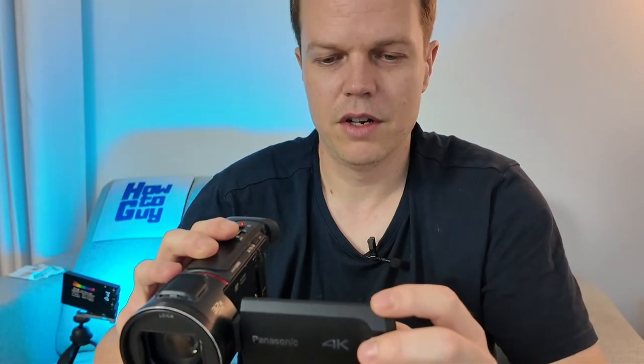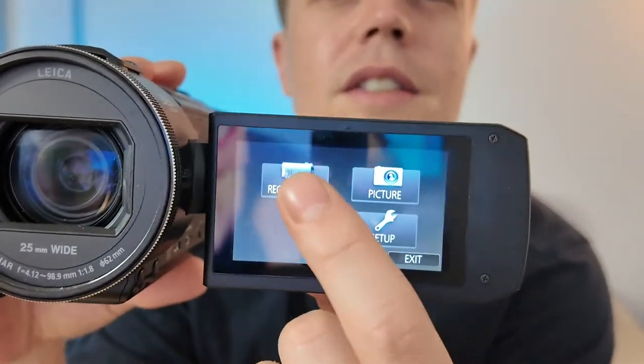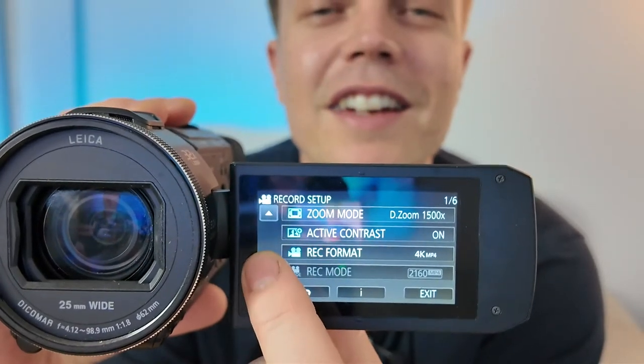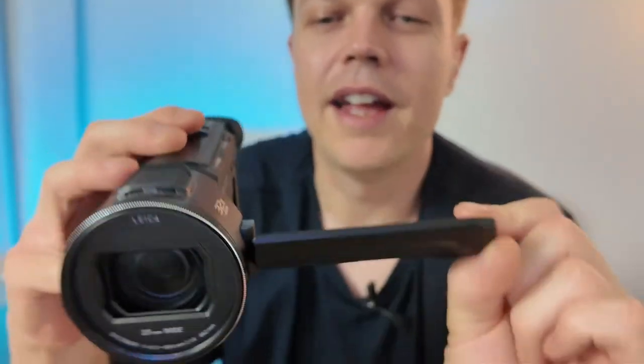The screen is a little bit clunky — let me show you. I push the menu button and you can see what the menu looks like: record settings, arrow buttons — very old school. But all your settings are there: video quality, stability settings. Got a whole bunch of stuff and it takes photos. You can set your zoom, set active contrast — pretty interesting little camera. And yes, it has a tripod mount on the bottom.